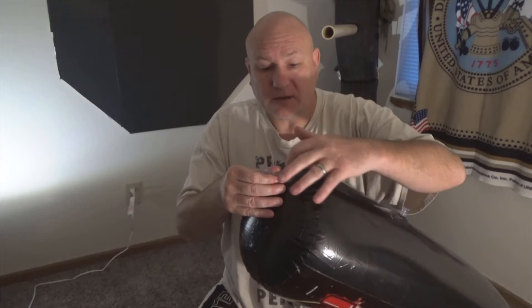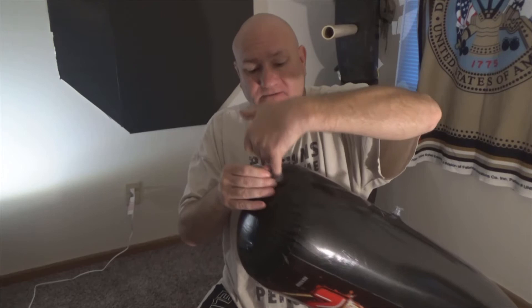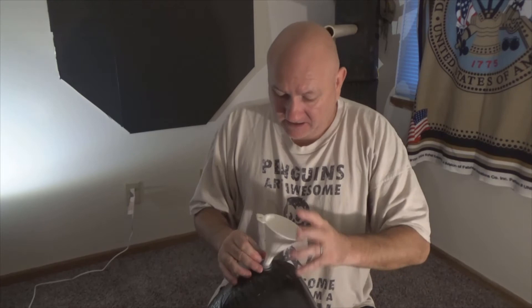I opened up the bottom part and I can stick my finger in there and the bag does not deflate, and there's a little spot here. Now I may have to deflate the bag a little bit to get the sand in there.